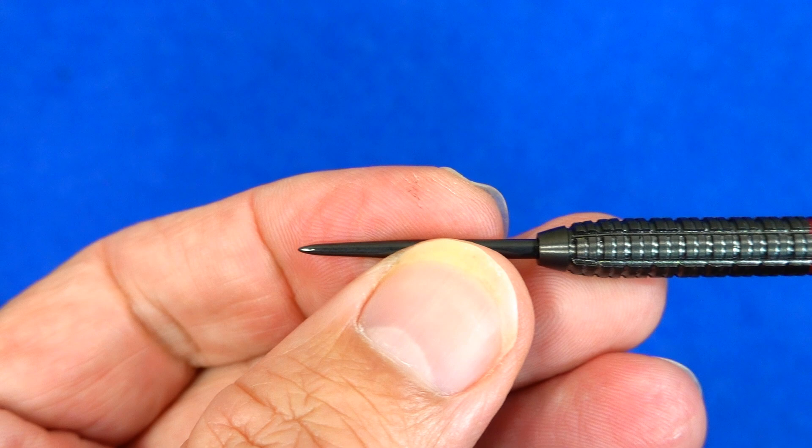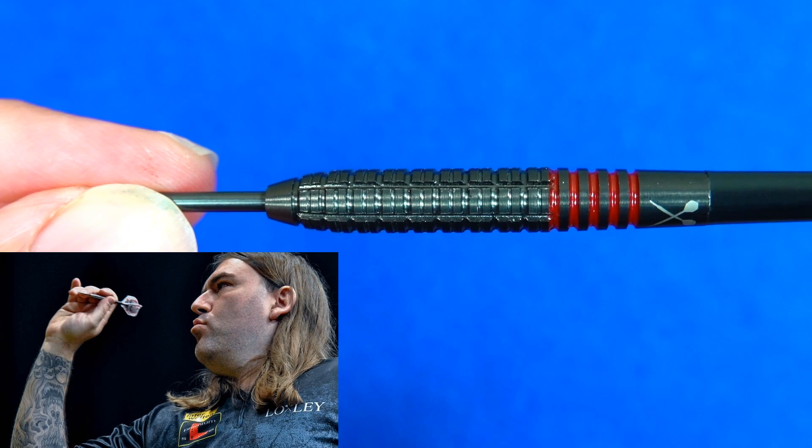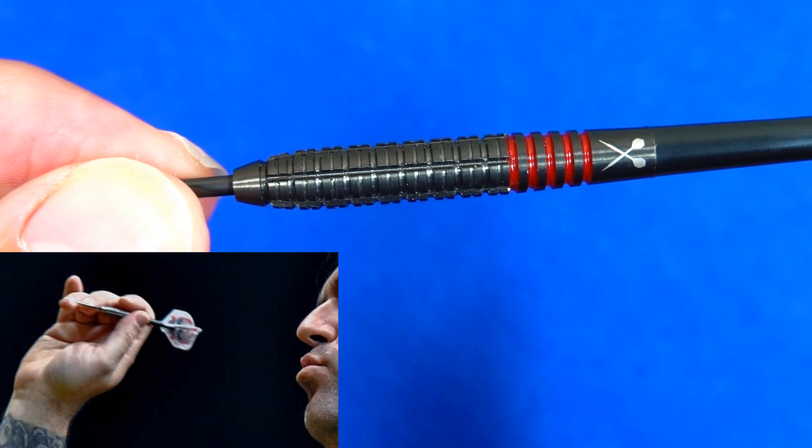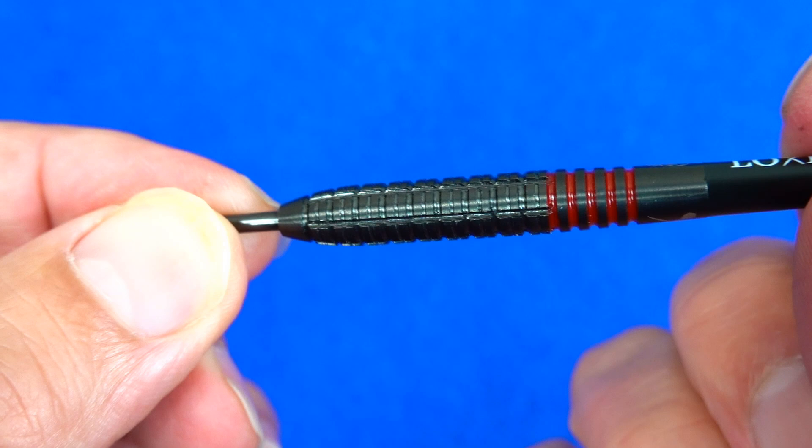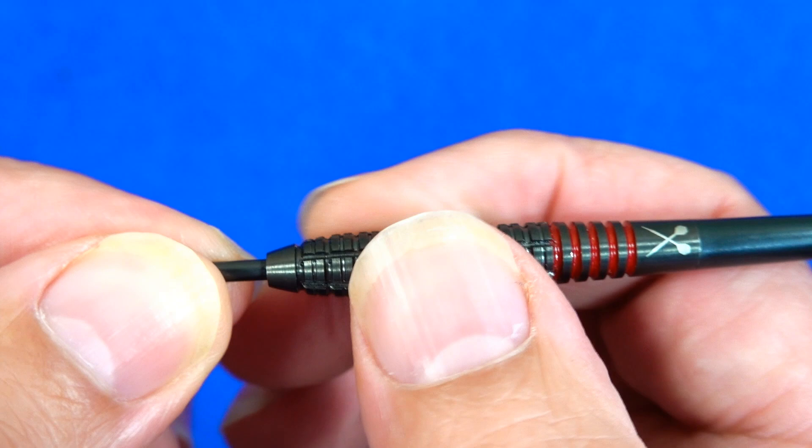All the darts are fitted with a black coated point. It's the same shape as the heavyweight ones I reviewed before - a nice tapered front, then a parallel section, then a gradual taper towards the rear. It looks very nice in the black coating and you've got a nice contrast with the red grooves. I'm not sure it feels quite as edgy as the other ones I reviewed.